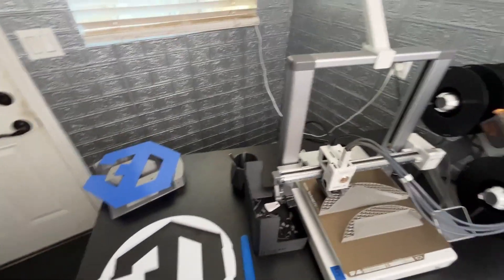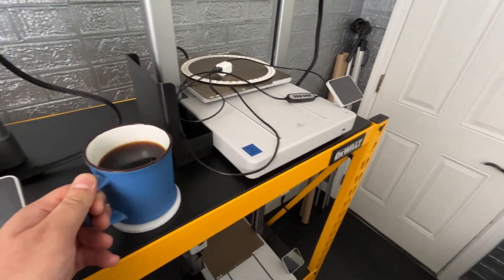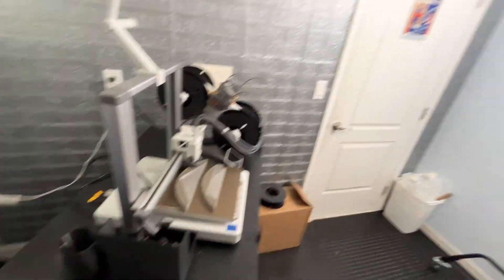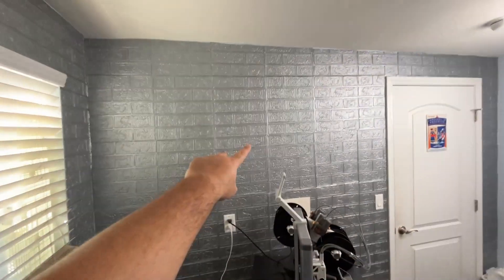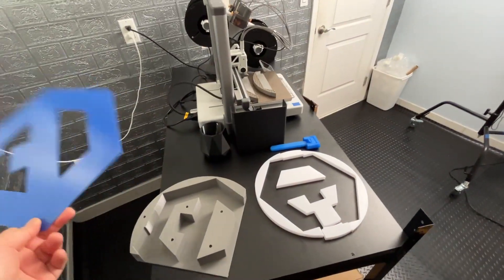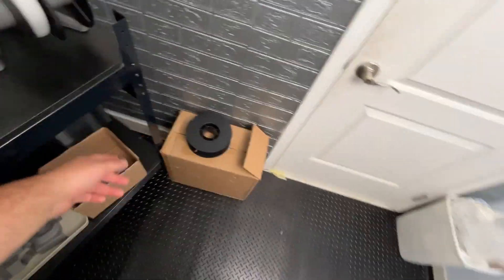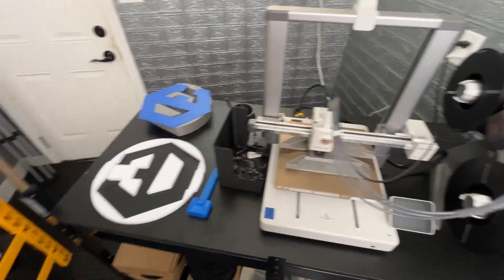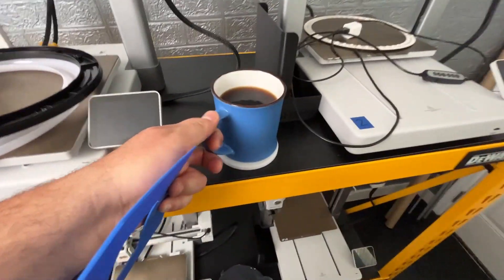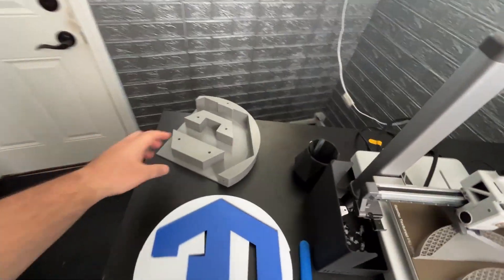We're going to get production started up again eventually. What we've got printing out over here is something I've been working on for about a week — I was having a real difficult time putting this thing together. It's my logo, and I want to put it up on the wall. I also want it to light up and I wanted to do it on a budget. I had a box of near-empty spools of filament here — this is the last one, and it's done. Since my logo is blue and white, I wanted to make sure I do the proper colors.